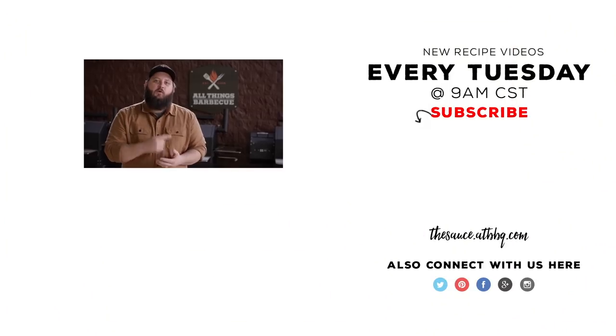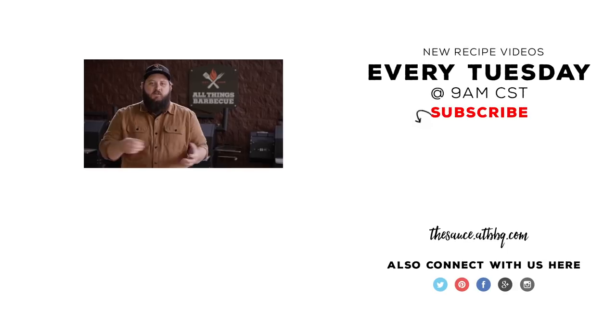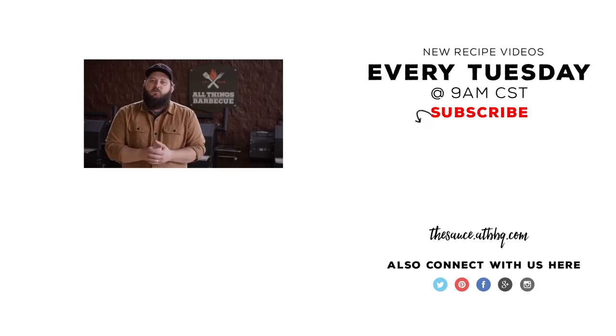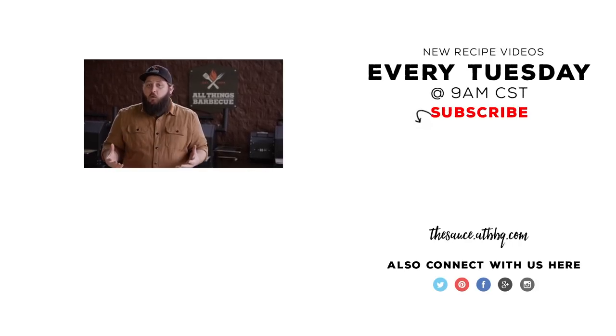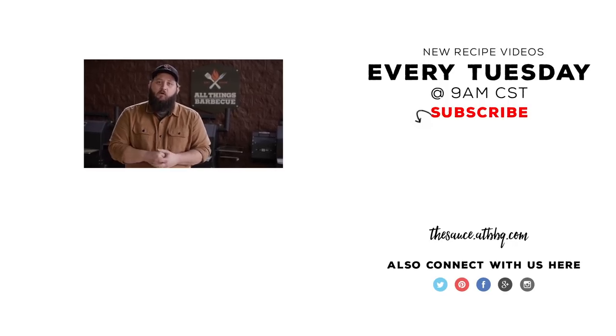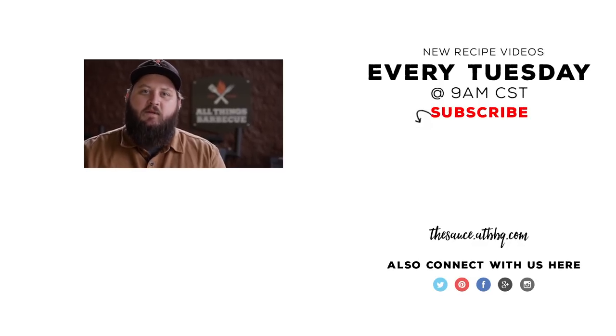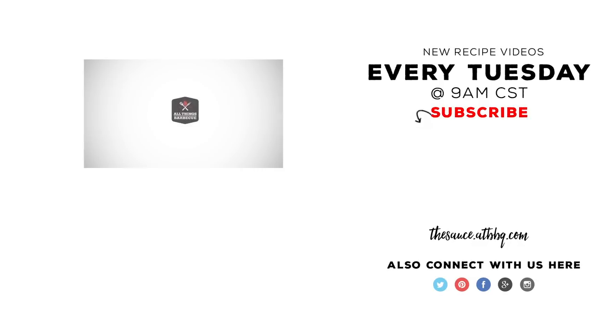I hope you guys will give this one a try. Let me know what you think about it. Thanks so much for watching. If you enjoyed that video, please hit the subscribe button. A good deal of the products you see featured in the video — from the seasonings, the rubs, the grill, and even some of those tools — are available for purchase at atbbq.com. If you have any questions or comments about the cook, please let me know in the comment section down below. For more recipes, tips, and techniques, head over to thesauce.atbbq.com. All Things Barbecue — where barbecue legends are made.